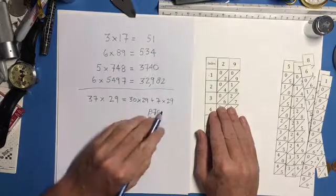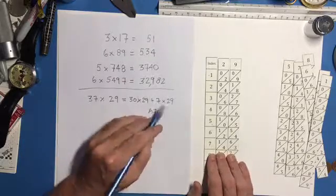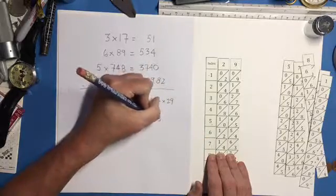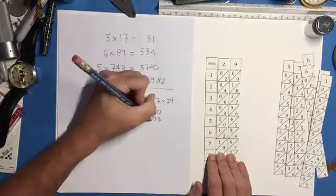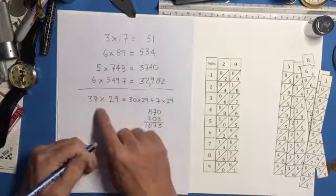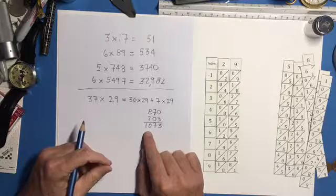Now for 7 times 29: the last digit is 3, then 6 plus 4 is 10 — write 0 and carry 1 — then 1 plus 1 is 2. So 7 times 29 is 203. Adding 870 plus 203 gives us 1,073. So 37 times 29 equals 1,073.